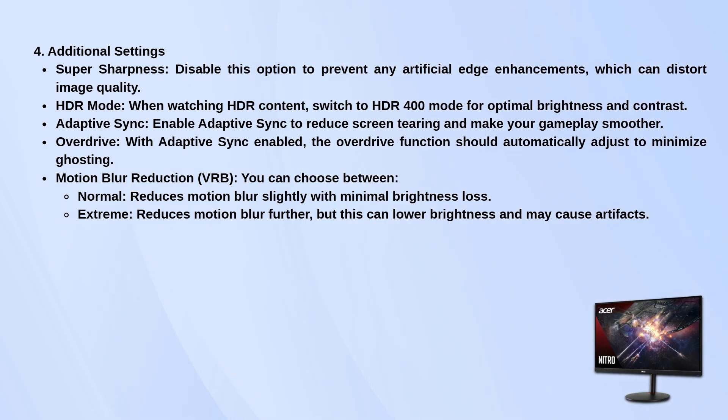If you want to reduce motion blur, you have two choices: normal or extreme. Normal reduces blur with minimal brightness loss, while extreme further reduces blur but might lower brightness and cause some artifacts.